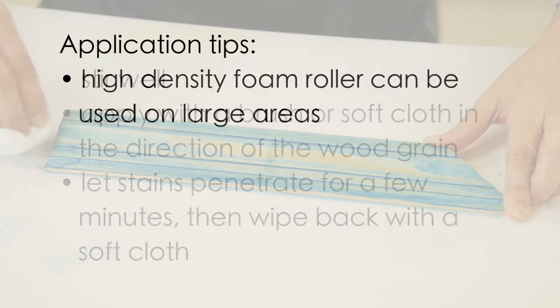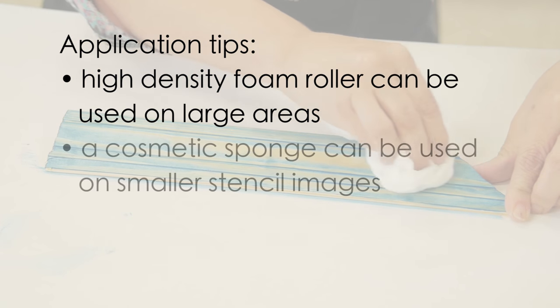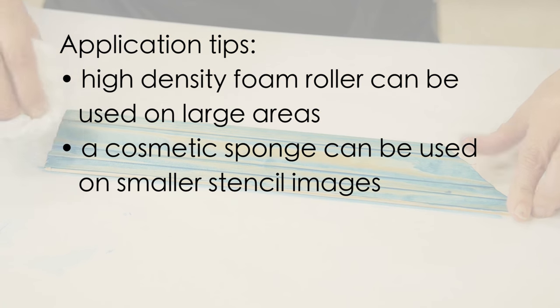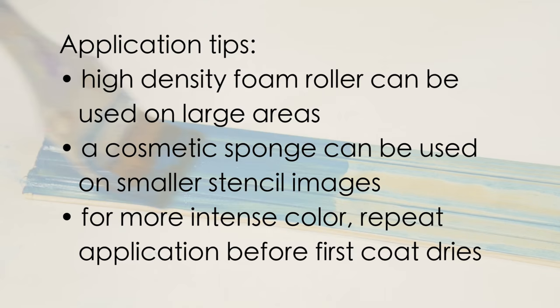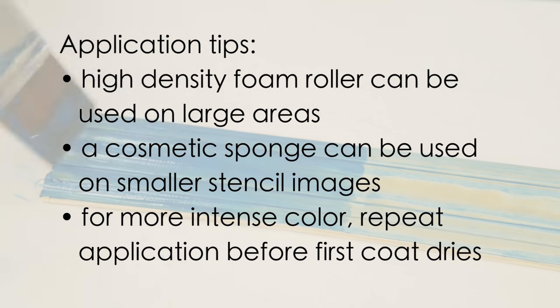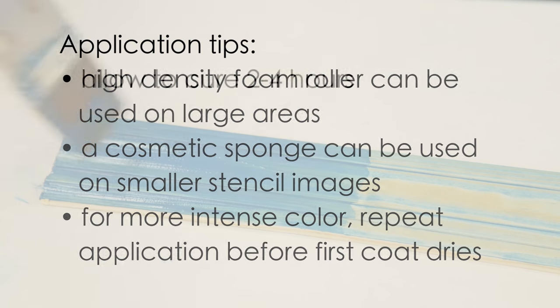A high-density foam roller can be used to apply color stains on larger areas. Smaller stencil images can be done with a cosmetic sponge. If more intense color is desired, repeat application before the first coat is totally dry. Lightly sand before applying the final coat.